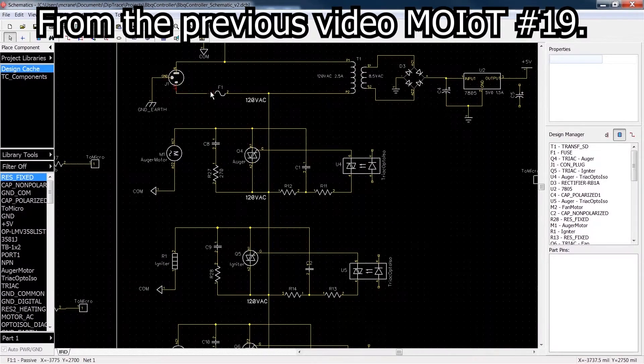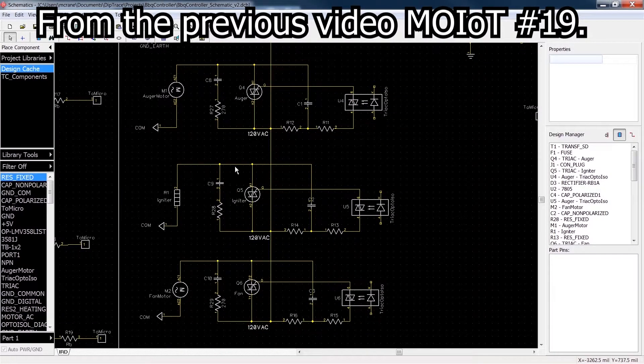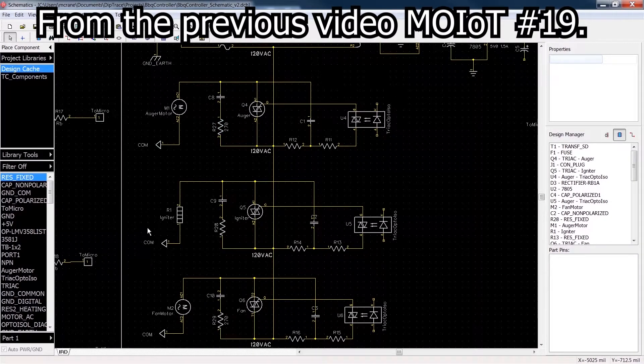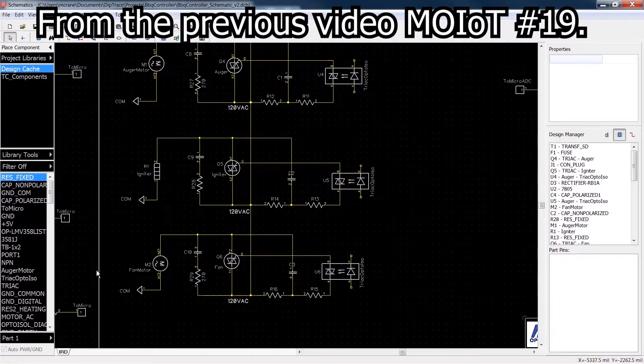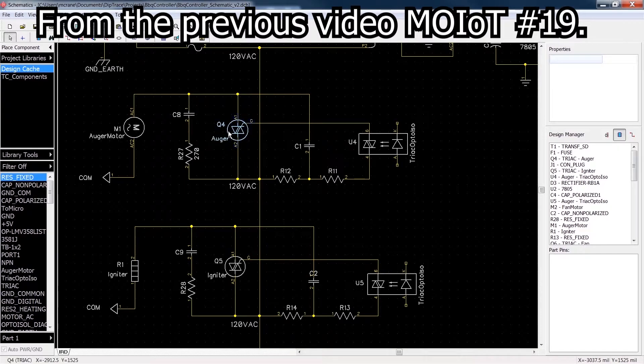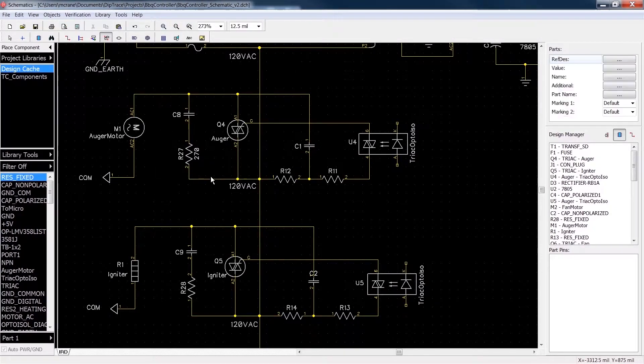So after the fuse, they come off with a 120-volt line to come down here and feed A2 of the triac right here on all three different circuits for the auger, the igniter, and the fan. They're all pretty much identical, so we'll just look at one. This is our triac right here. This is the mains feed right here — this line comes in, and it also splits out through this little network right here, which is a snubber network.